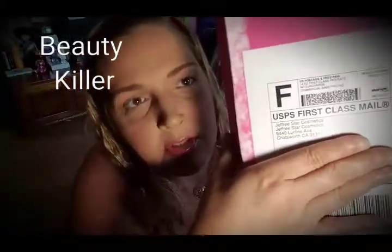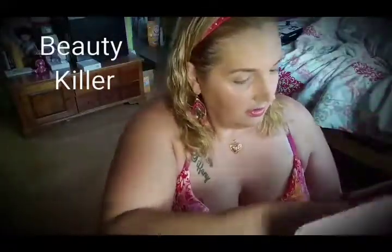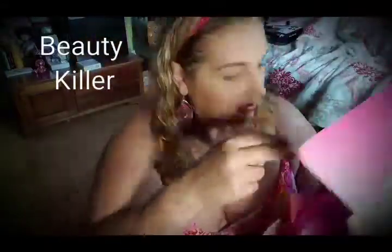This is what was sitting outside on my porch — it came in a pink box. I think it says Jeffree Star Cosmetics. It was taped with this pink tape with stars on it, and it came with pink tissue paper with little stars.